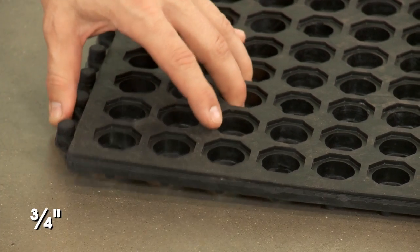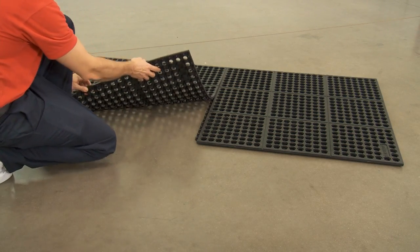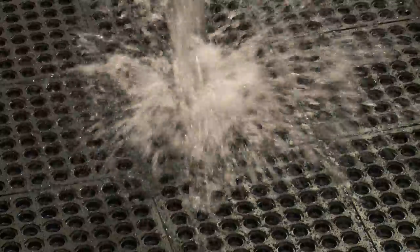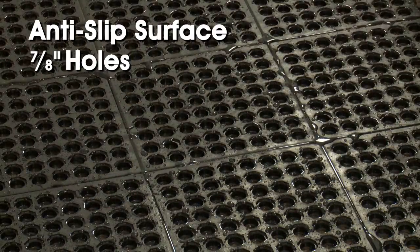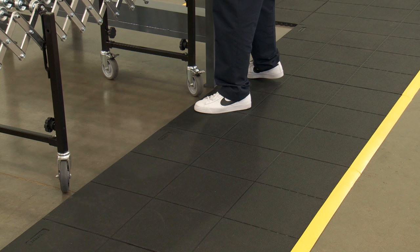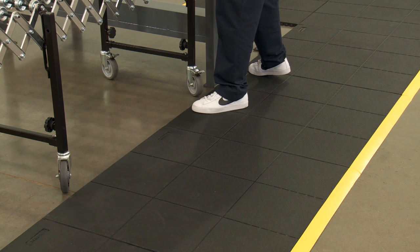Both styles are three-quarter inches thick and feature three feet by three feet pieces that are easily interlocked together. Drainage mats have an anti-slip surface and seven-eighth inch holes to allow liquid run-through. Solid mats are also available for use in dry areas where you need anti-fatigue support and durability.